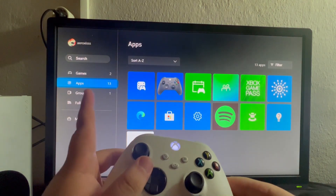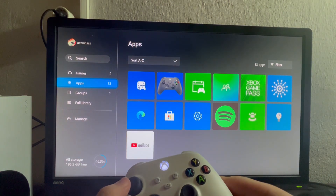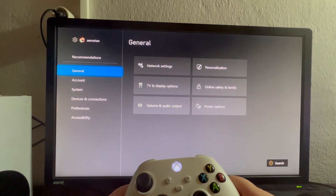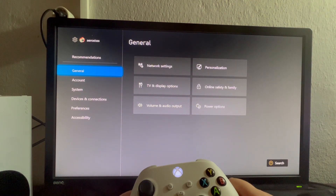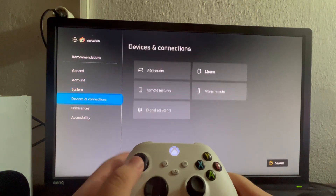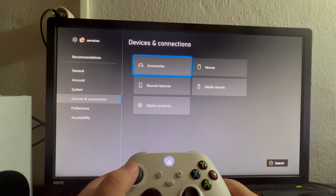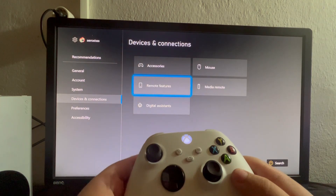Scroll down on the left until you get into Apps, then swipe to the right and locate the Settings icon. After we have entered the Settings section, scroll down until we get to Devices and Connections, then swipe to the right and scroll down into Removed Features.